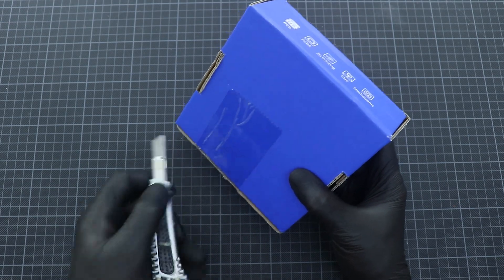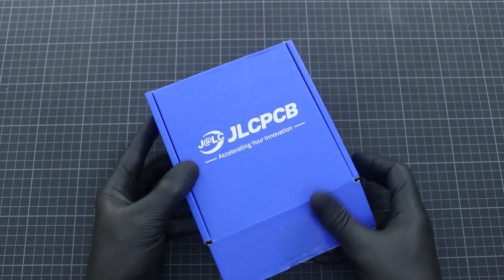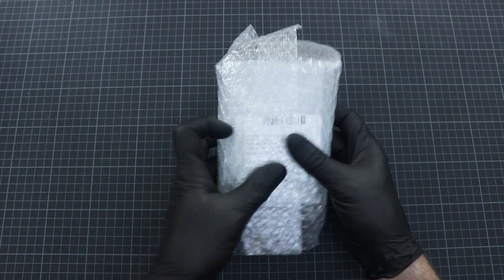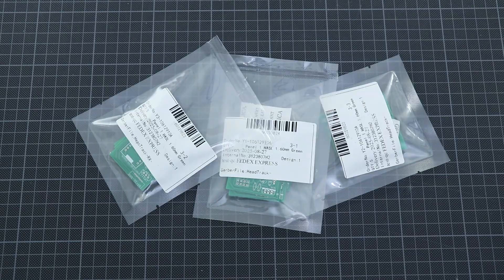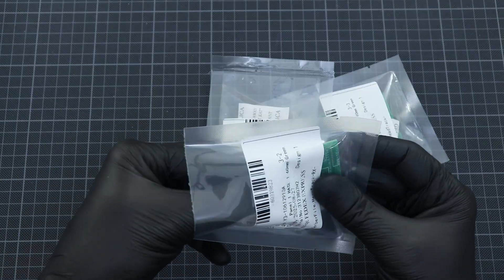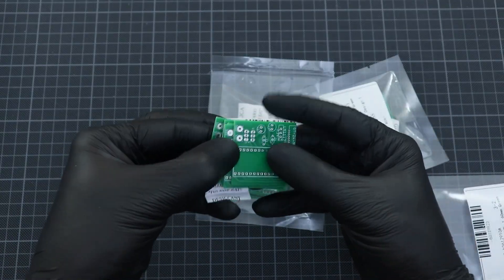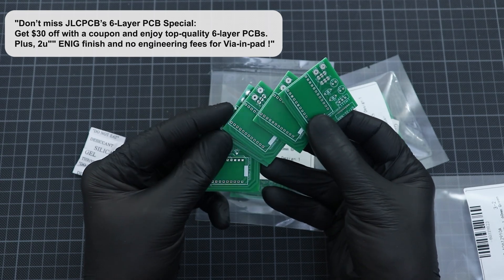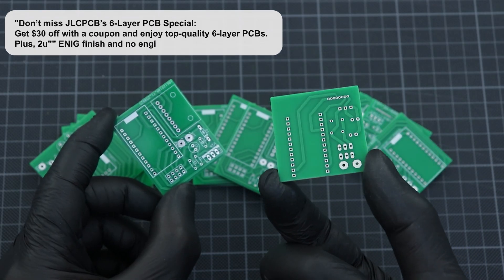Despite this being my first time, I placed my order with JLCPCB very easily. My PCBs were prepared the same day and shipped to me via FedEx. I was eagerly awaiting their arrival. I opened the box and examined my PCBs and saw that they were high quality, problem-free PCBs. Now let's place the components, solder, and run my project.